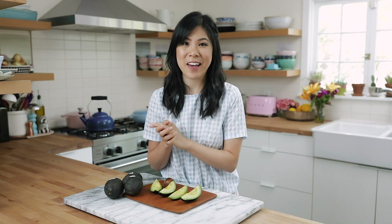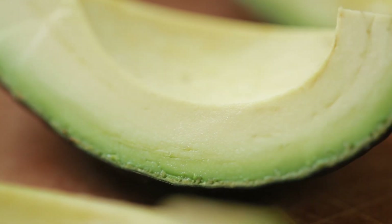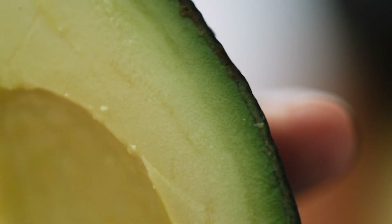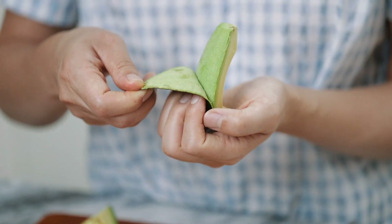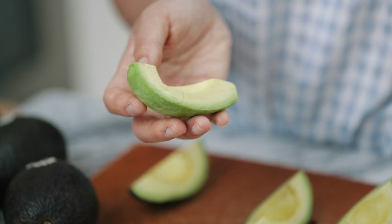Now let's talk about how you can maximize the nutrition you can get from an avocado. The most nutrient-dense part of the avocado is the dark green fruit closest to the skin. It has the greatest concentration of carotenoids, or beneficial plant pigments. Don't scoop it out with a spoon — simply peel it back to reveal that nutritious, dark green part of the fruit.